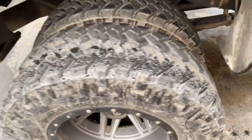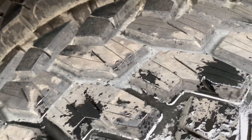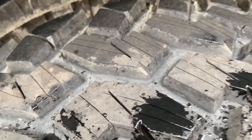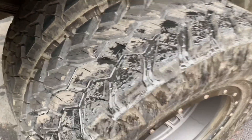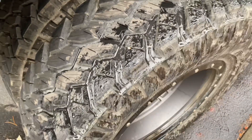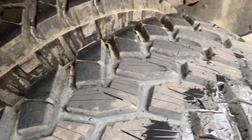If you guys are ever wondering about this, a couple things to keep in mind: these tread blocks are pretty tall and I didn't do the cut super deep, so they're not really that close to the carcass of the actual tire. I also tried to stay about a quarter inch away from the actual edge of the tread block, and they definitely seem to be holding up pretty good.